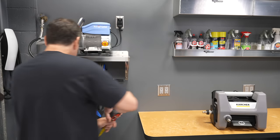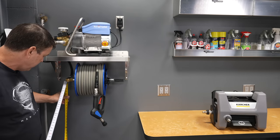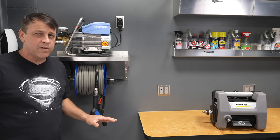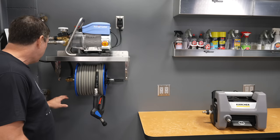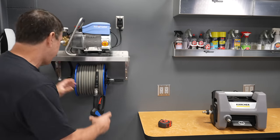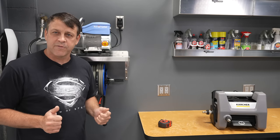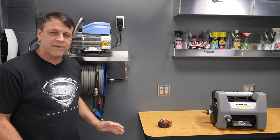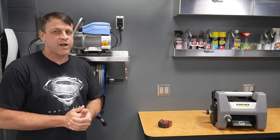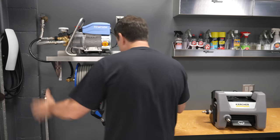Before you close up the drywall, here's a cool tip: measure up to the blocking and write those measurements directly on the wood. Then take a photo of it. Once the drywall is up, you'll have a reference showing exactly where all the blocking, pipes, and wires are so you're not making Swiss cheese out of the wall later. Once the drywall is up and everything is closed, it looks amazing.